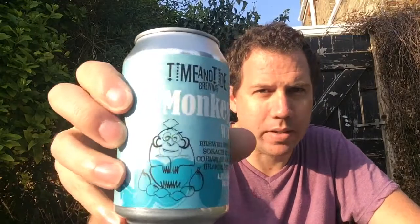Hello, welcome to Kent Beer Reviews. A beer from Kent at last. I picked these up at the Raven's Gate Arms. I bought a few cans so the weather's gone really warm now. This is from Time and Tide Brewing. It's their Monkey Wit.